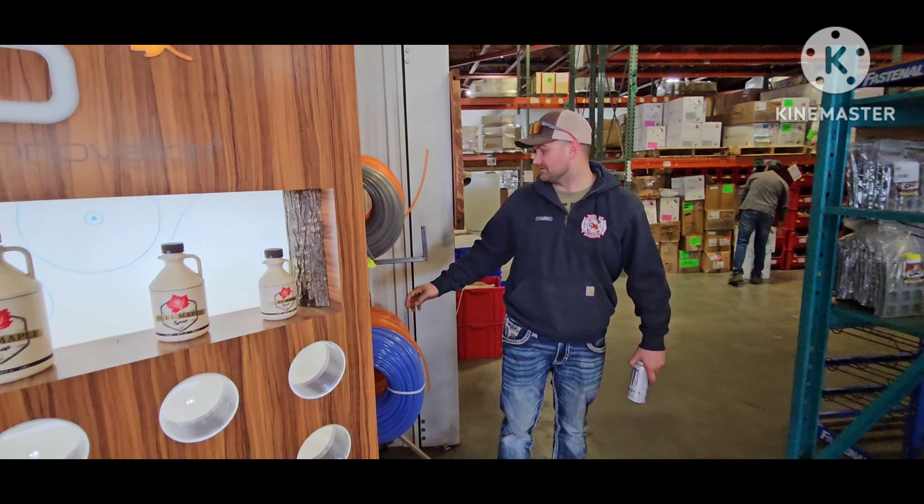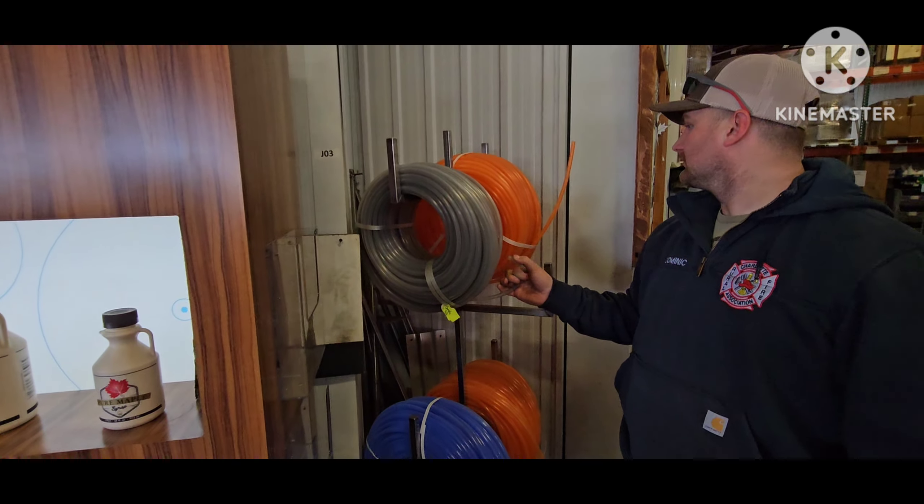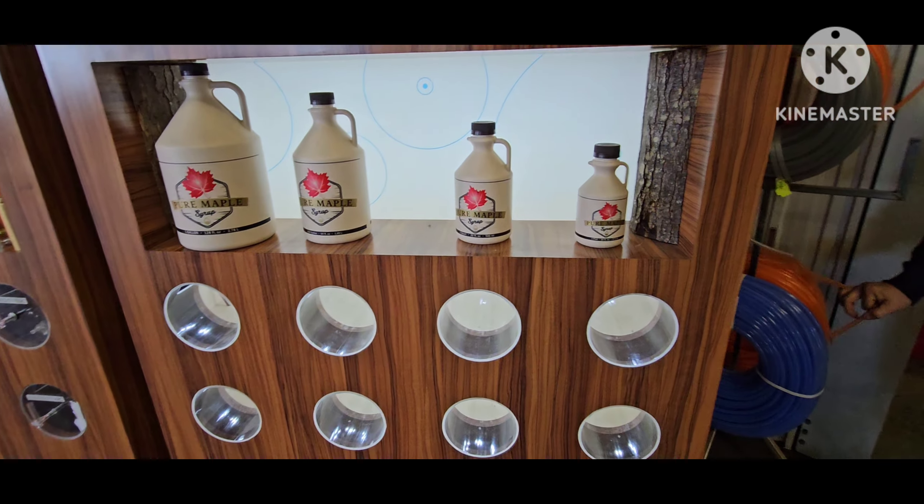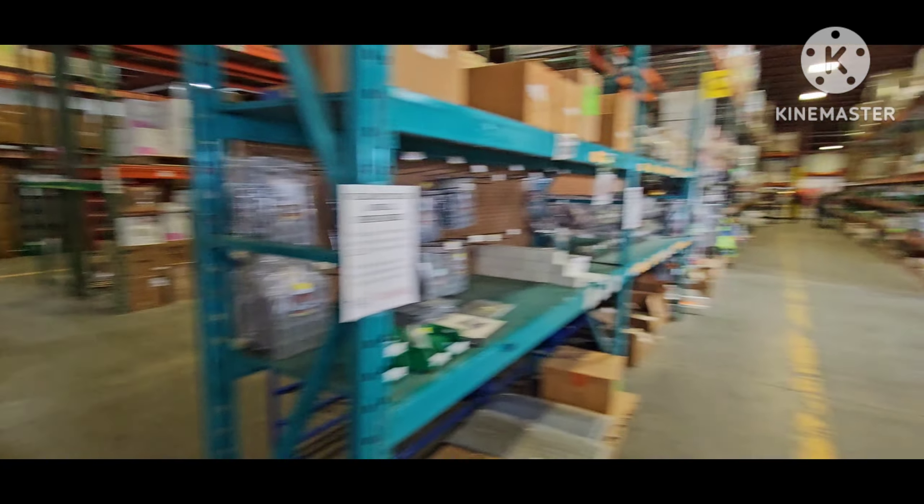What did you find? Thanks, viewers. And they were going to have to turn to 16 years. And a couple of them — part number, top number.